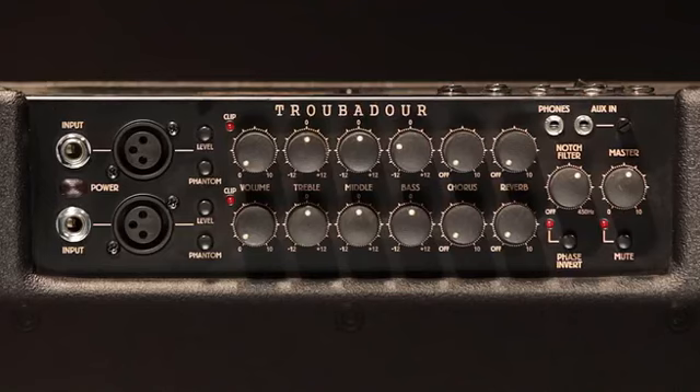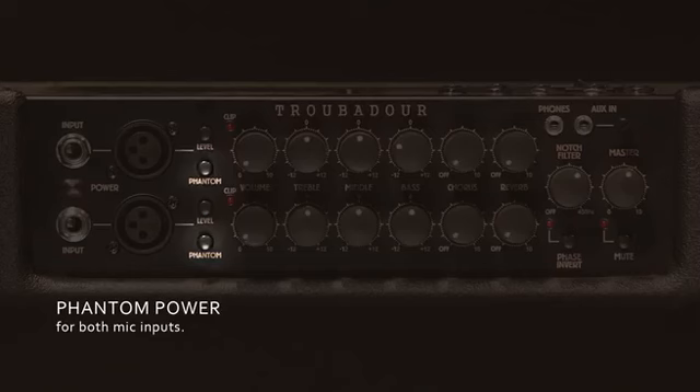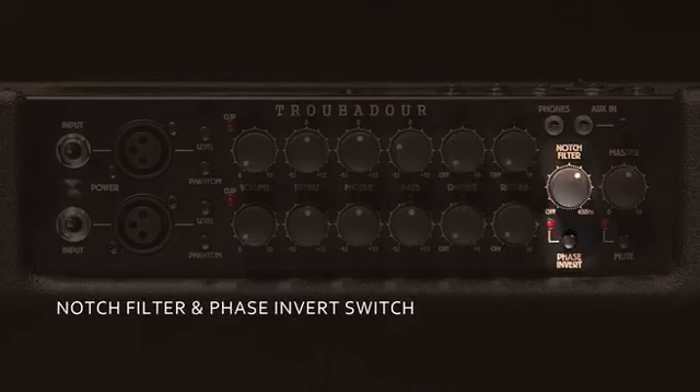Check out some of the other features that make the T150S a breeze to use. Two independent channels, both with either a quarter inch or XLR inputs. Phantom power. Three band EQ. Digital chorus and reverb effects. Notch filter and phase invert switch.